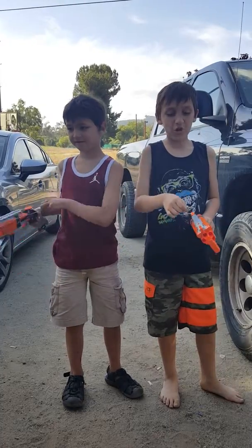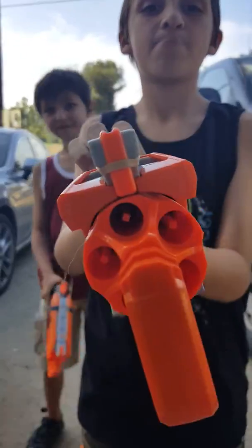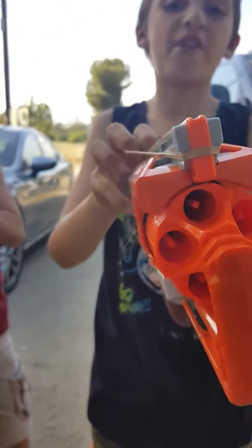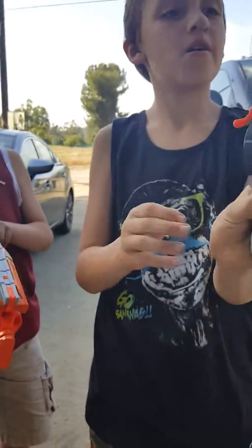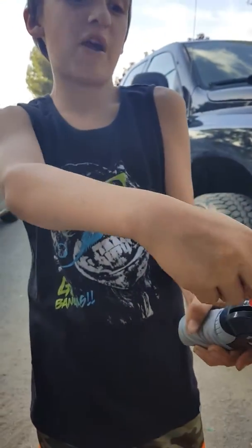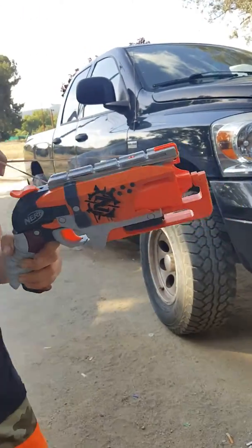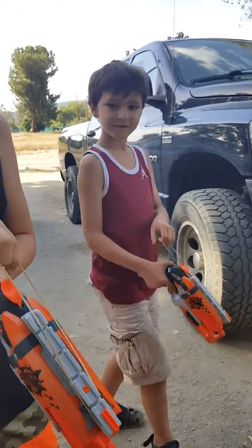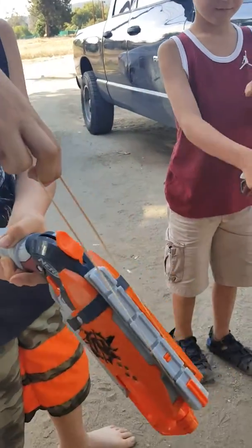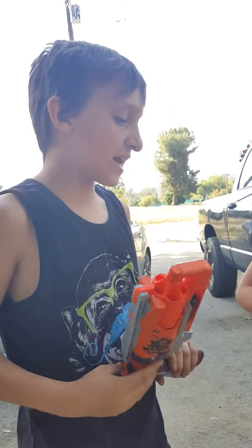So the first thing is you put the rubber band right here, and then you want to go like that. Now you're locked and loaded. You want to grab the rubber band — this part you need to be cautious on. You want to go like this, then shoot it to the ground. Look at that!